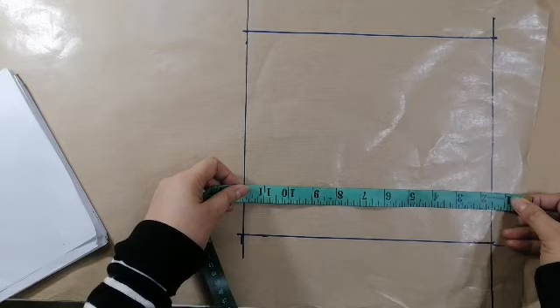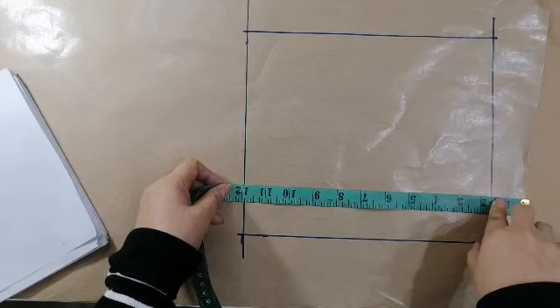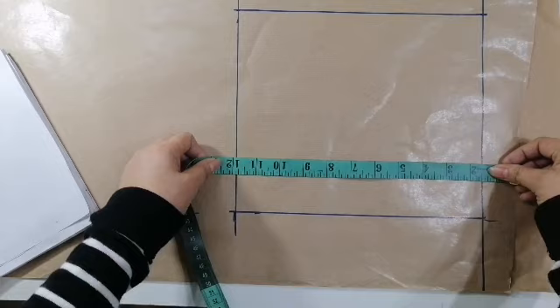Ang haba ng kanyang short na gagawin ay 12. May minus natin yung waistband na 1 and a half. So, pag tayo gagawa ng ano, meron lagi tayong dito 3 inches, and then doon 1 and a half or 2 inches. Magkordado tayo. Ito yung length ng short — 12 — na minus na ang pang waistband.